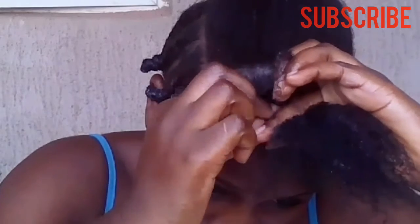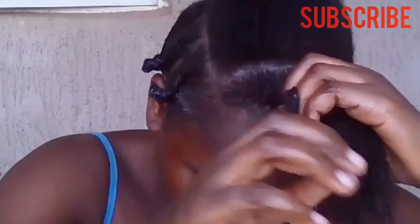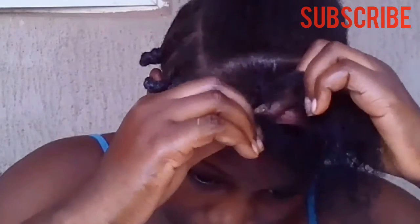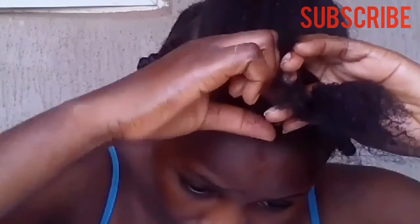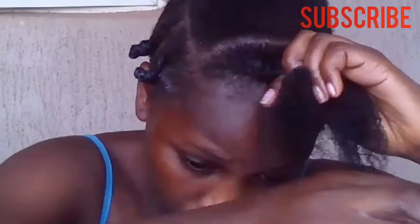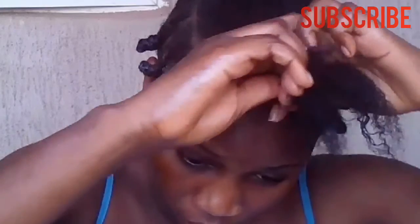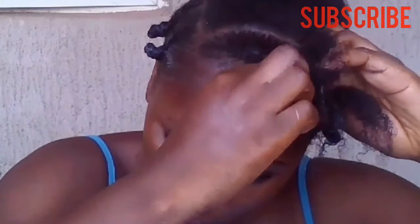Alright guys, to flat twist you basically take a little part or section of your hair and bring this over in a twisted motion — that's it. Twist as you go. It's really hard to explain but I hope this is as detailed as possible. Twist as you go and that's it.